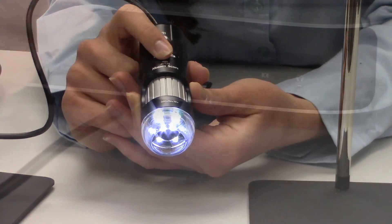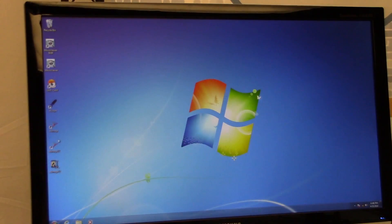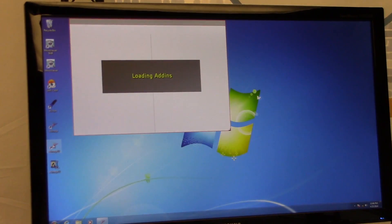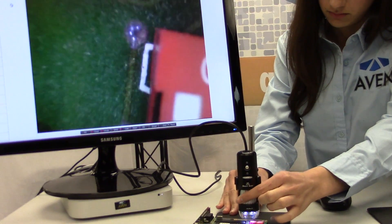To use, simply plug in the unit into the USB port and open the software that comes with the scope. The magnification works by focal distance, so the closer the scope is to the object being viewed, the higher the magnification. Once you are at your desired magnification, simply adjust the fine focus until your image is clear on the monitor.